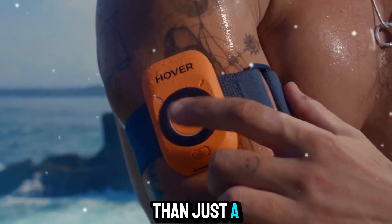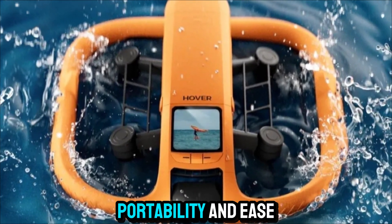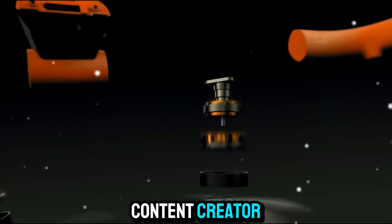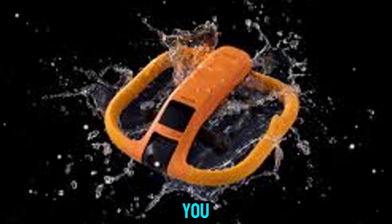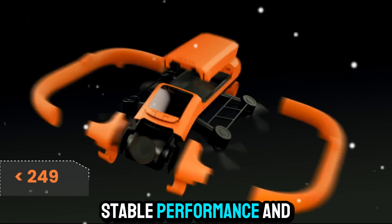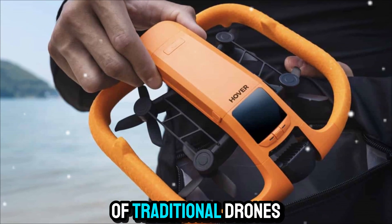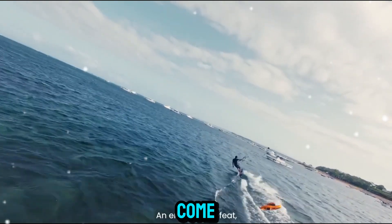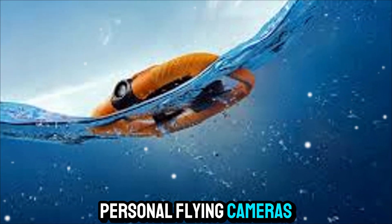As we wrap up, the HoverAir Aqua is more than just a compact flying camera. It represents a new direction in drone design, where safety, portability, and ease of use take center stage. Whether you're a traveler, content creator, or someone who simply wants to capture memories in a fun and unique way, the HoverAir Aqua is designed for you. It combines smart features, stable performance, and user-friendly design in a way that makes drone flying more approachable than ever. If you've been looking for a flying camera that doesn't come with the size, weight, and complexity of traditional drones, the HoverAir Aqua is worth considering. It shows how far technology has come in making drones more practical for everyday use, and it's a glimpse of how personal flying cameras might evolve in the future.